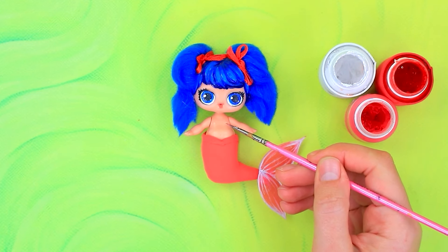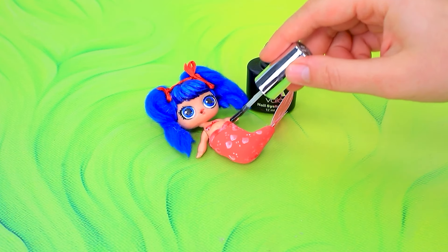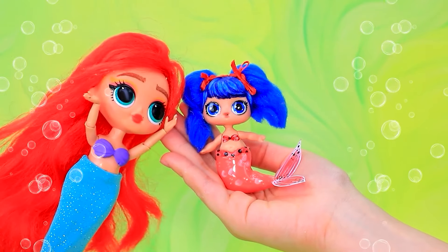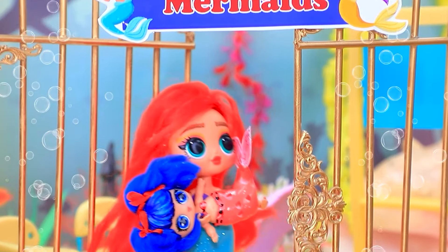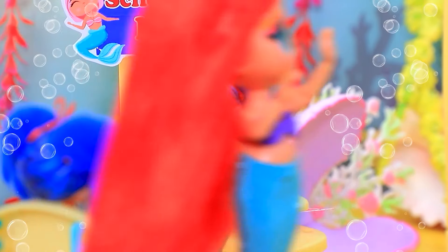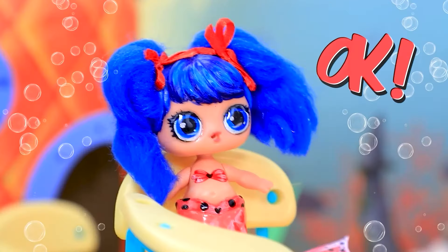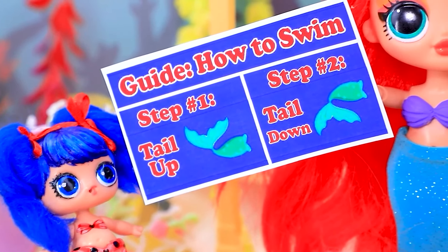Cut out a fin. Draw the top. Hooray. Cover with clear nail polish. The baby has become a mermaid. I'll take care of her. Welcome to mermaid school. Let's start. Sharks are enemies. Dolphins are friends.